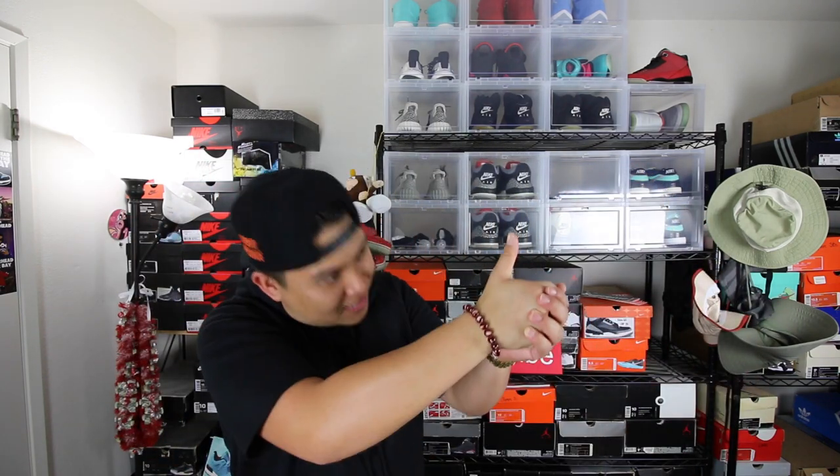We have a very special review slash on-feet to get to, so with that being said, let's get it poppin'. The wonderful folks over at Jordan Brand blessed me with the opportunity to review the whole pinnacle collection on this channel for you guys. So they went ahead and shot over the sixes, ones, and the slides that will be releasing this Saturday. If you guys want any blog info on these releases, I'll make sure to leave a link down below in the description.